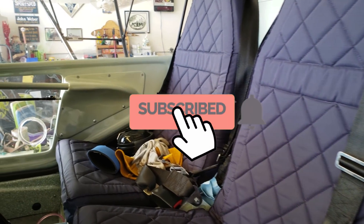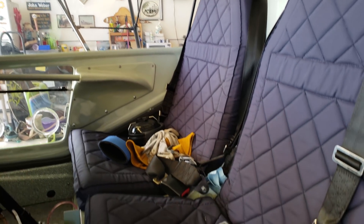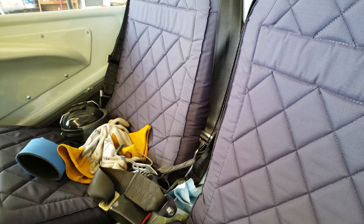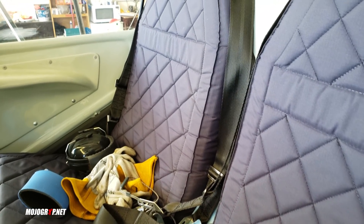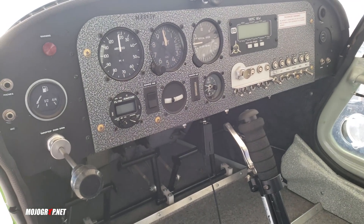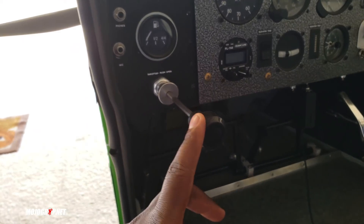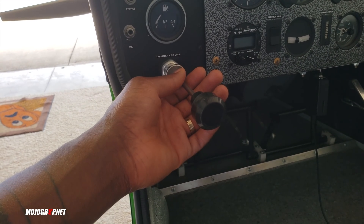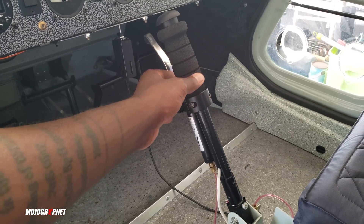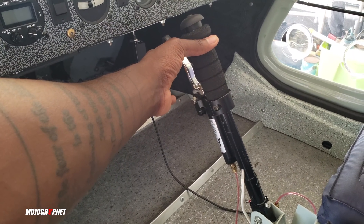Here we are in the interior of the airplane. Very nice blue with diamond stitching — these are cloth seats, which are nicer in the summer anyway, you don't need leather. You've got your basic instruments here, all you need to fly this airplane. This is your throttle on the left side, and this is a metal stick.